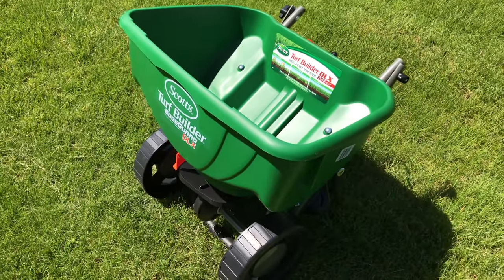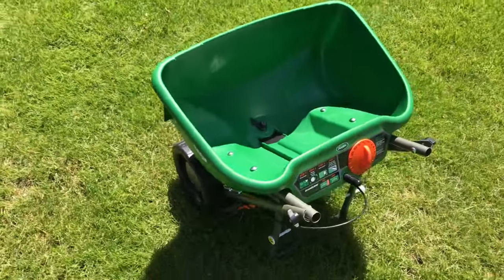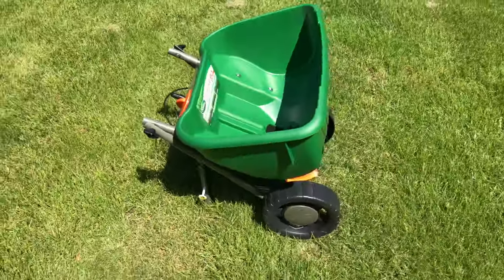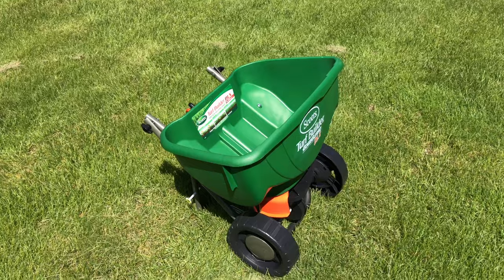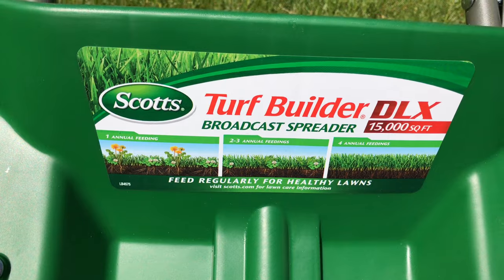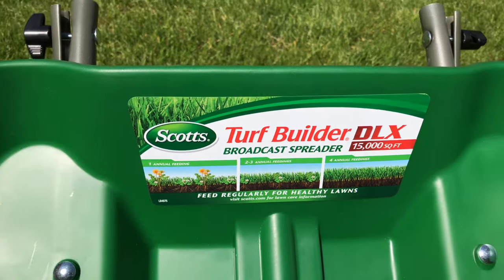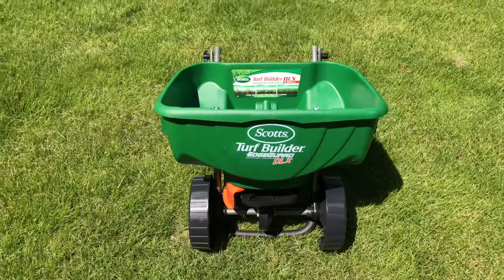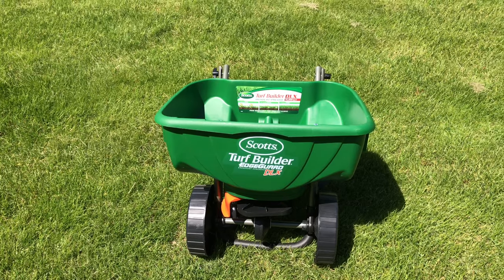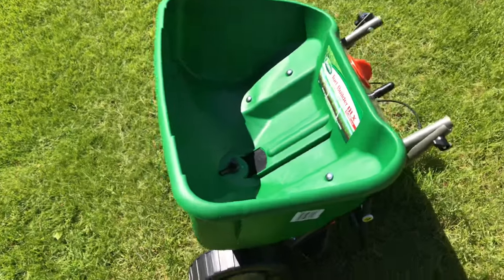I picked this one up because it wasn't that expensive. I wanted to get some crabgrass and weed granules down and didn't want to spend a lot of money, but needed something to do it. This is kind of like a walk-behind spreader to apply that. It's supposed to be good for up to 15,000 square feet, so you could probably put like a 25-pound bag of granules in here. Depending on your square footage, you may actually want a tow-behind spreader, which is what I ultimately wanted, but not going to happen right now.